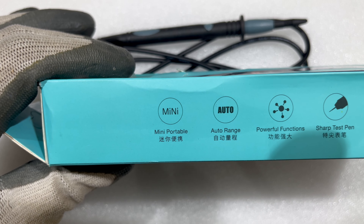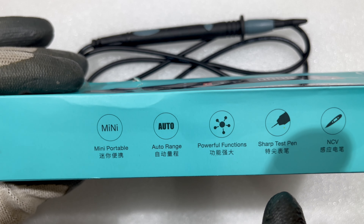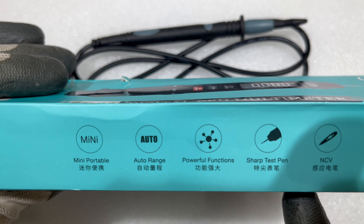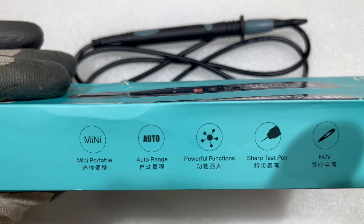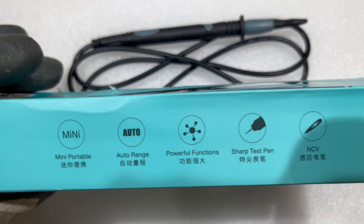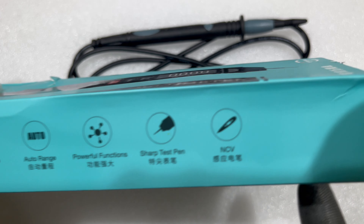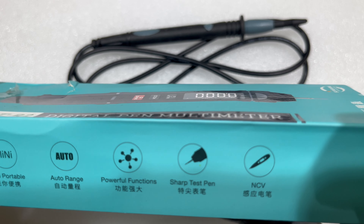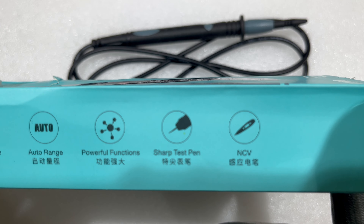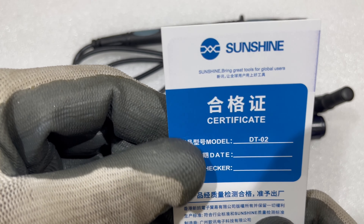Another feature is a powerful function. It also has sharp test pens, which I will show in this video — they make it very easy to access small components. The last feature is NCV, non-contact voltage: by simply touching a wire with this multimeter, you will know whether voltage is flowing in the wire.